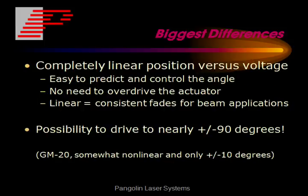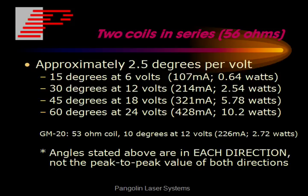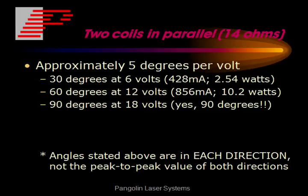The biggest differences between the VRAD and the GM20 is that the VRAD offers a completely linear position versus voltage profile, and also the possibility to drive the actuator to nearly plus and minus 90 degrees. If you put the two coils in series, it offers about 2.5 degrees per volt, giving you 30 degrees with 12 volts applied. If you put the two coils in parallel, this gives approximately 5 degrees per volt, offering 60 degrees at 12 volts into the actuator.